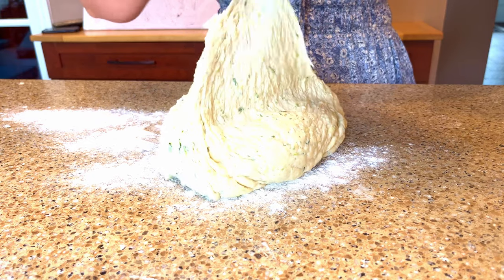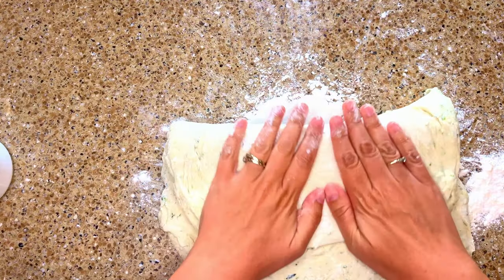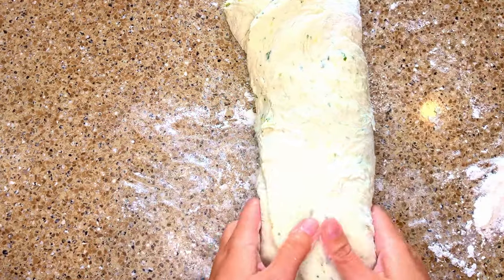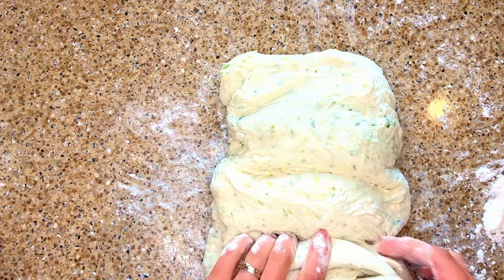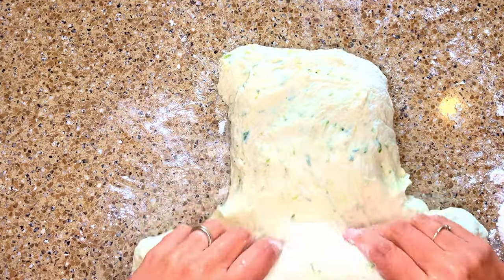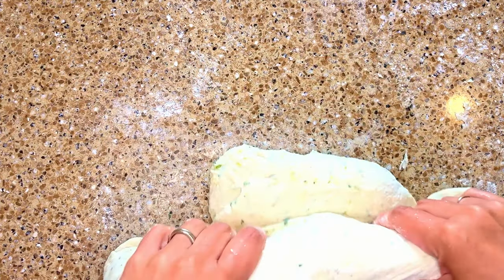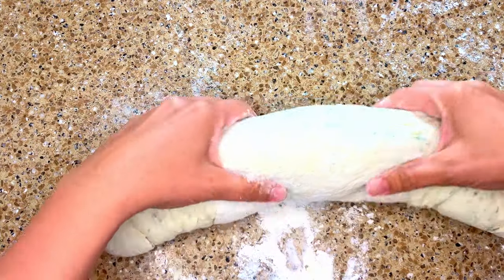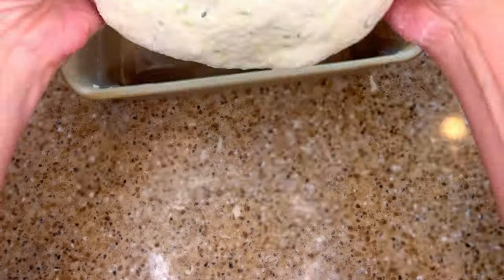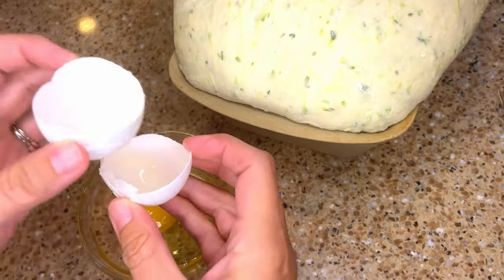Tip the dough out onto a floured counter and spread it out. I'm going to fold the dough into thirds, kind of like how you would fold a letter going into an envelope. Then, working in the opposite direction, roll the dough up into a log. You can either shape the dough into a long free-form baguette style loaf, but I found the easiest way to bake this bread is in two greased loaf pans, and that's what I've decided to do here today. Tuck the loaves under a damp towel and allow them to rise in a warm spot for about 30 minutes or until the dough has just about doubled in size and is rising up from the top of the loaf pan.